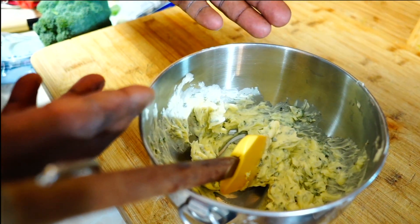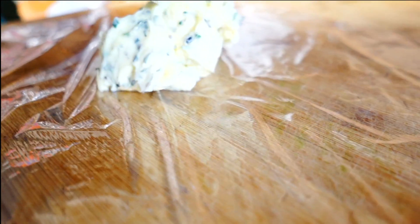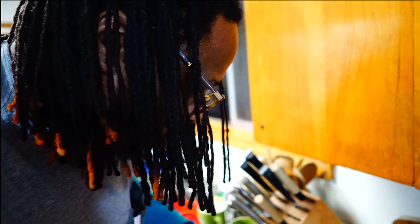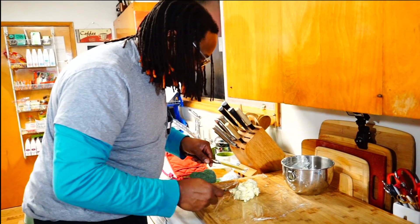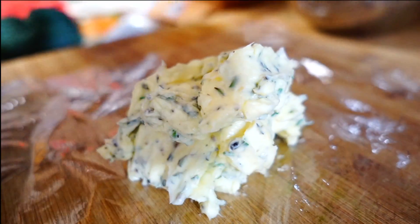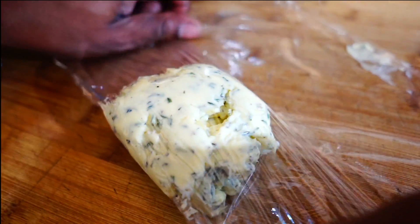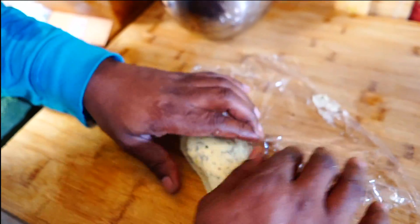I'm going to take it and transfer it to some saran wrap and form it into the shape that I want to present it. The saran wrap will help form it and it's also for presentation. It's easy to work with — you want to use as little aluminum foil as possible. I'm just going to work this down closer to the edge of the saran wrap, then fold it all the way over and create the form that I want, a nice little oval form like that.